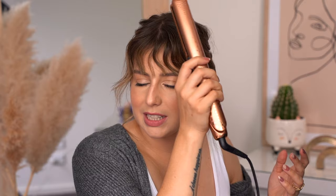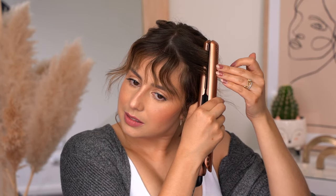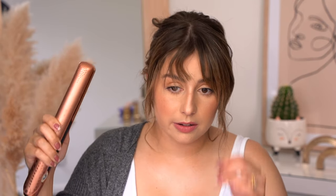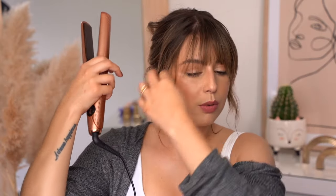Never go straight down with the straightener because it's going to be too straight — you always want to give a little bit of a wave, bend it a little bit. Can you see how I basically use my head as a guide? I'm going to bend it, but not 90 degrees — just like combing the shape of the head. Then for the next section we go downwards the same way, following the shape of the head, but be careful not to put it against your forehead because you're going to burn yourself.